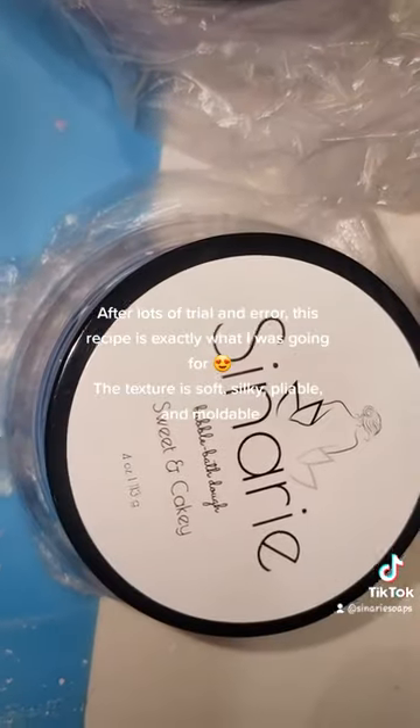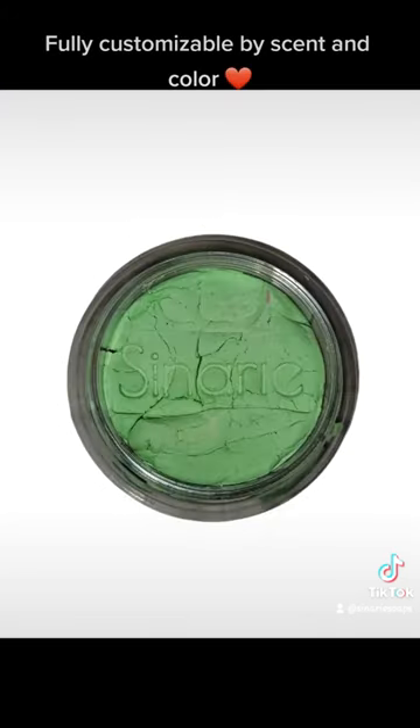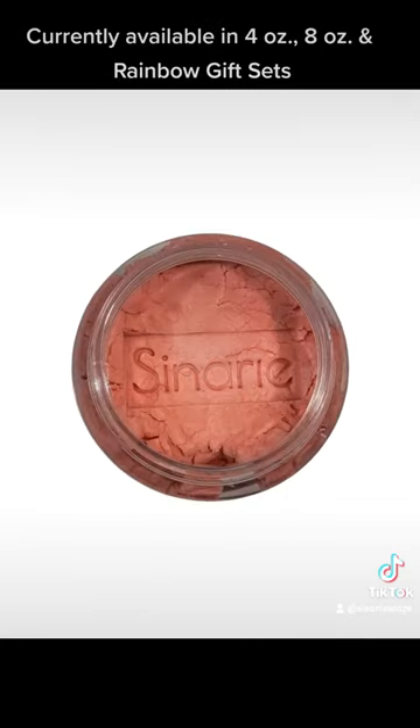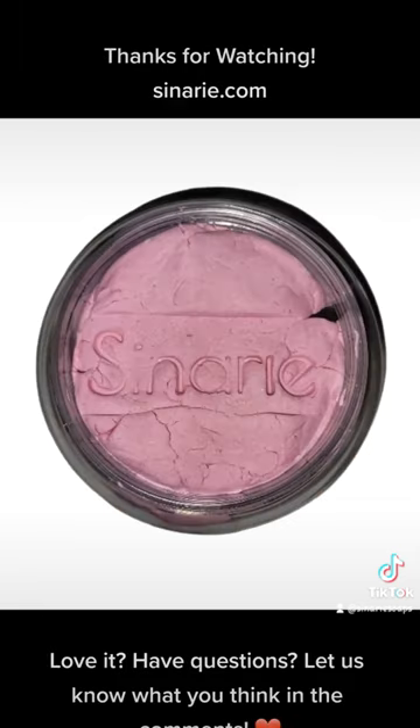The texture is soft, silky, pliable, and moldable — fully customizable by scent and color. Currently available in 4 ounces, 8 ounces, and rainbow gift sets. Thanks for watching at SNRI.com.